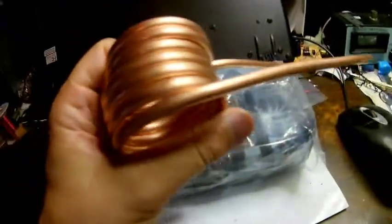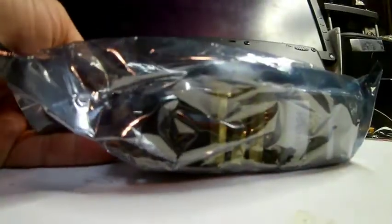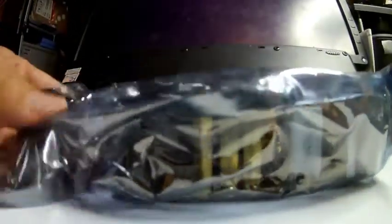Let's see what's inside of here. This coil has got less turns than the other one. It's inside some kind of ESD bag and I'm going to have to use a razor blade to cut this one open. Let's see what's inside.